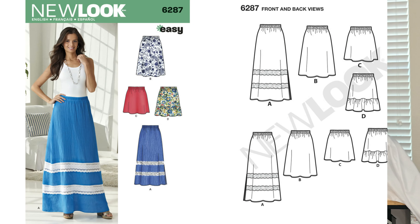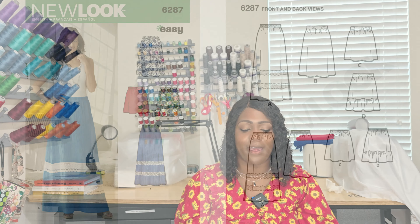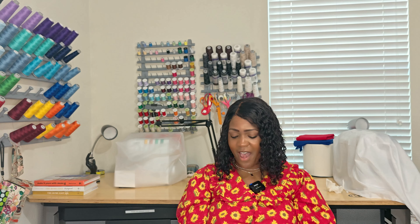Pattern 6287 is elastic only for the skirt — it's basically an A-line skirt. Just add some elastic and you're out the door in two hours or less. But once again, it's 6287.